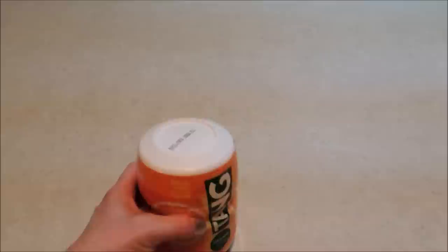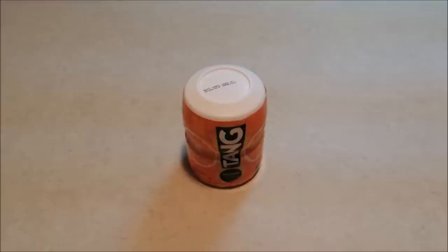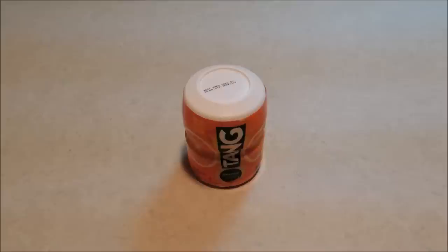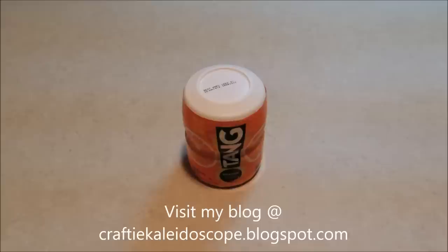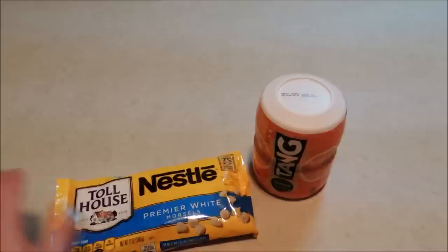With gift in a jar mixes, I really like to do ones whenever possible that are so simple and only require water added, because if I'm giving this as a gift I like to provide all of the ingredients. With cookie mix unfortunately you're always going to have to add at least egg and butter, so when I do a cookie mix I like for it to be something really special — like these creamsicle cookies, which are an orange flavored cookie from the tang.